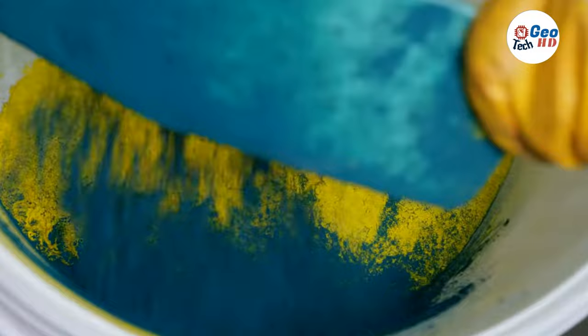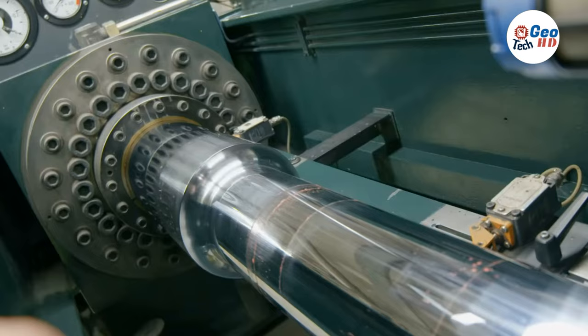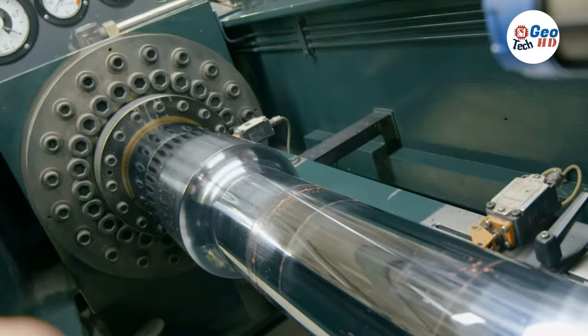The rods are cut into pencil-length pieces, called leads, and sent along a conveyor belt to dry. After drying, the pencil leads are put into an oven heated to 1,800 degrees Fahrenheit. The intense heat makes the leads smooth and hard, which makes for good writing points.